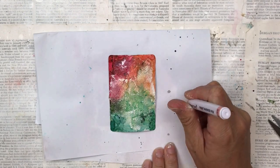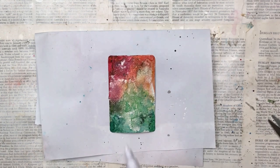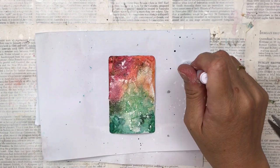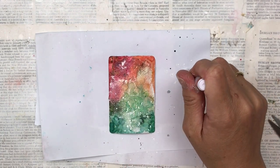I have this white acrylic marker that I purchased — it actually doesn't really work for writing on anything, but it does make really good white splatter when you shake it around. So I'm using it to make some white splatters on my card.